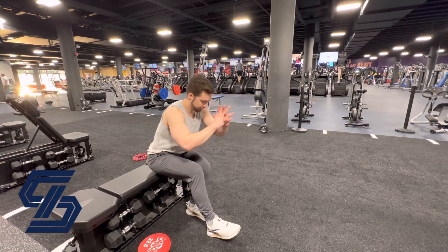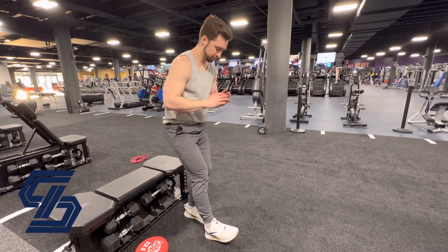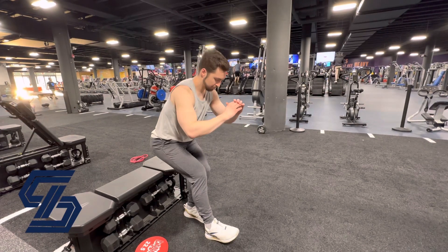Then you're going to push your weight through that heel, your flat foot, through the ground as you drive your body back up to standing.